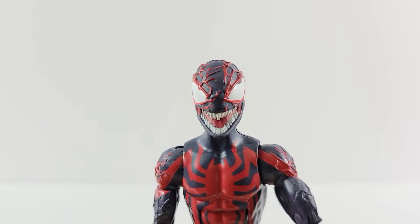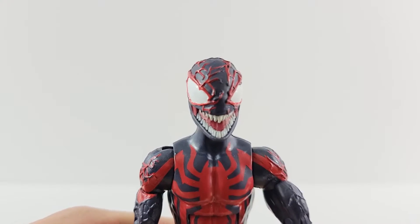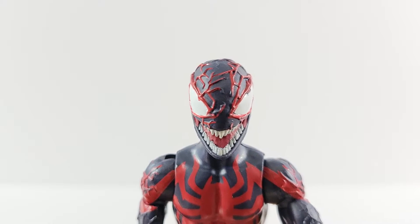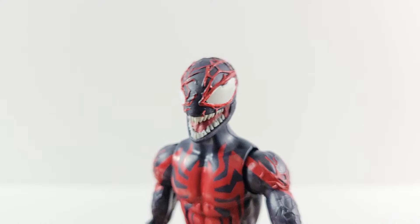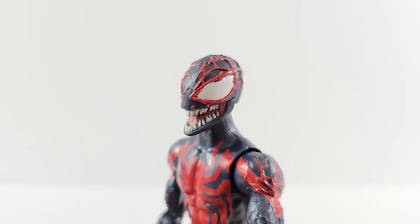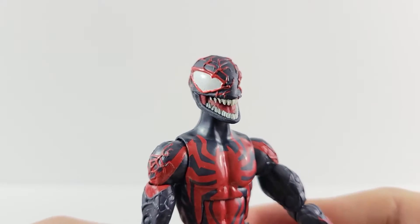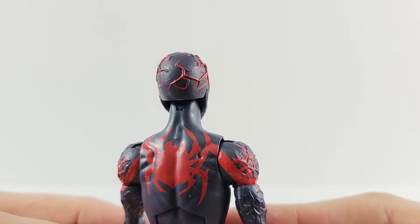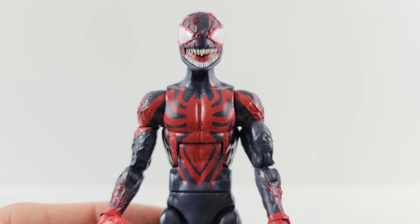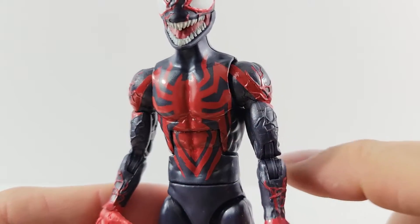Checking out Miles with Carnage on him, it looks really cool. I like the head sculpt — the veins are sculpted on and painted red, though it is a little sloppy. Some red didn't quite get onto the sculpt, so you can see some black showing. The eyes look pretty good, though one side has a little blemish. I like that the mouth is open — you can see the teeth and tongue. The red spider logo on the chest looks pretty clean.